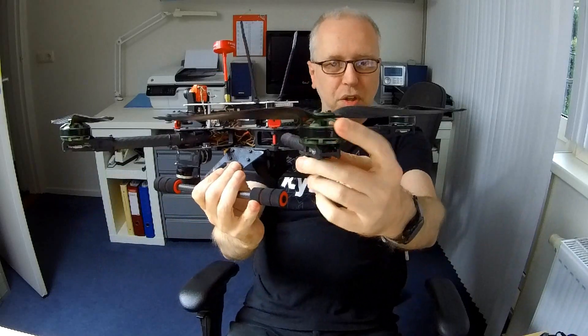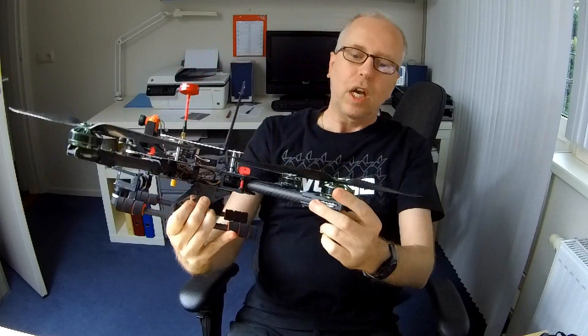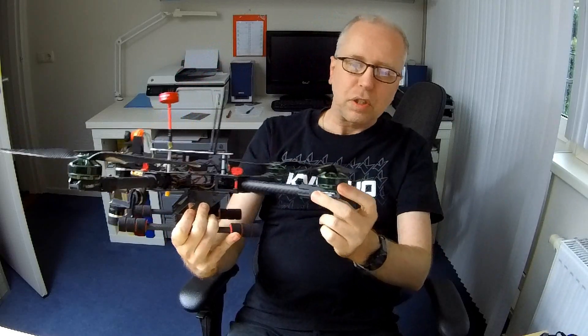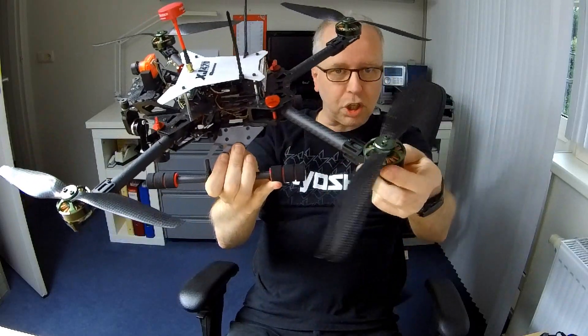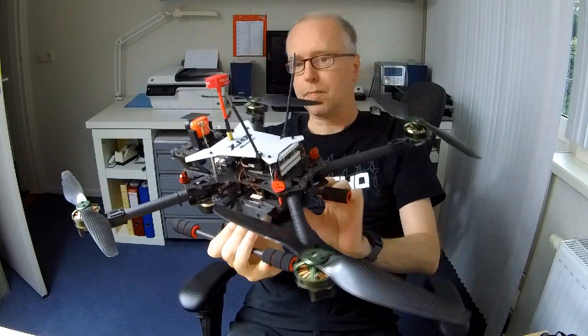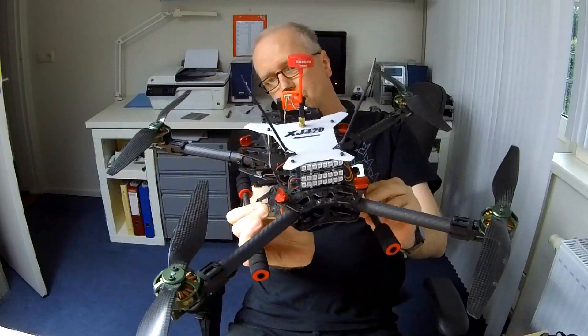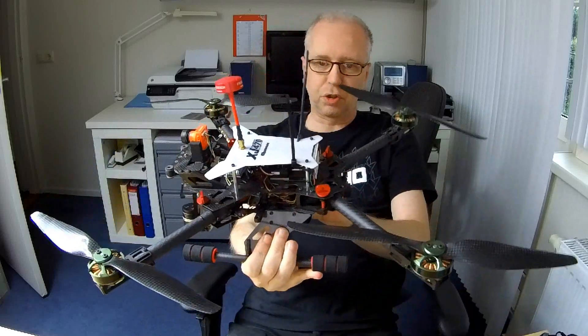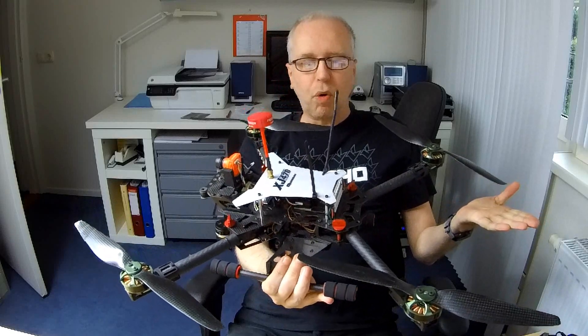The motors themselves are also from Hobby King — Quantum Elites. Quite expensive motors, but they perform very, very well. These carbon fiber propellers are also from Hobby King. I think all of the rest of this build is not from Hobby King. This quadcopter is pretty old.